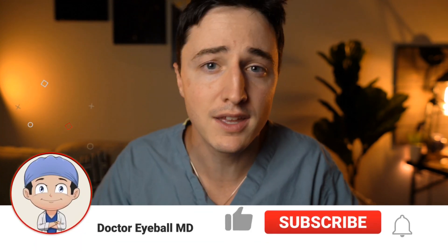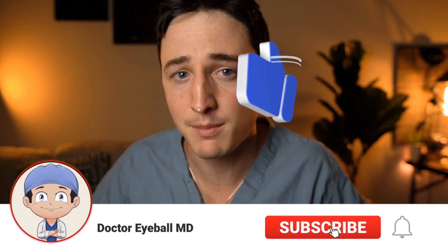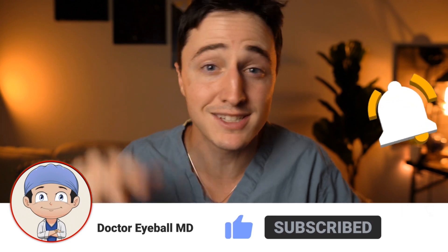What's up? Zach here with Dr. EyeballMD. Welcome back to the channel. I'm a third year ophthalmology resident. On this channel we focus on everything from medical school, residency, ophthalmology, fellowships, all that cool stuff. Go ahead and subscribe to the channel down below. In today's video, what I want to go over is some suturing techniques.